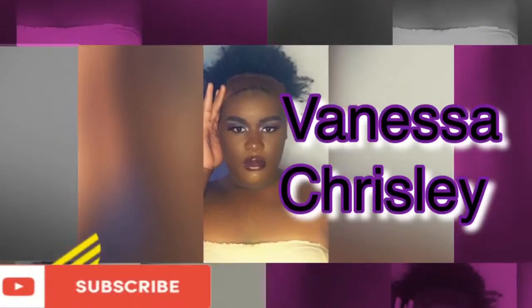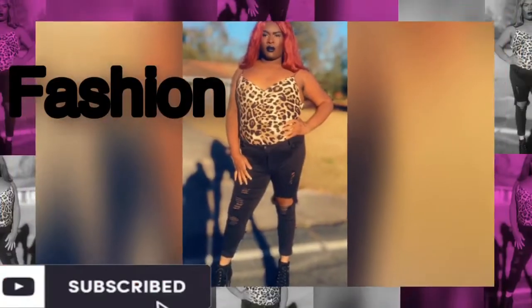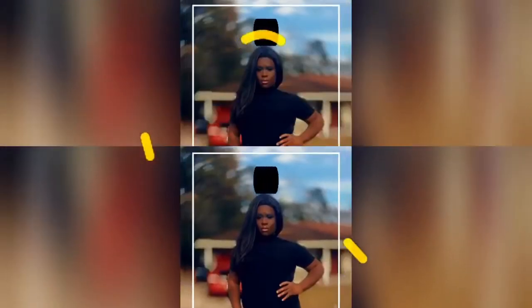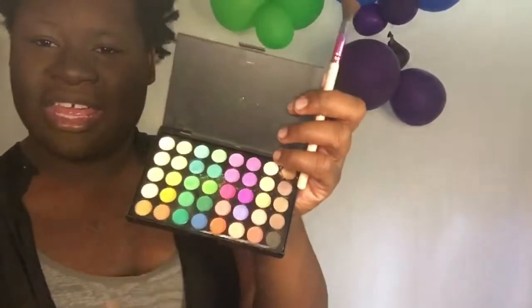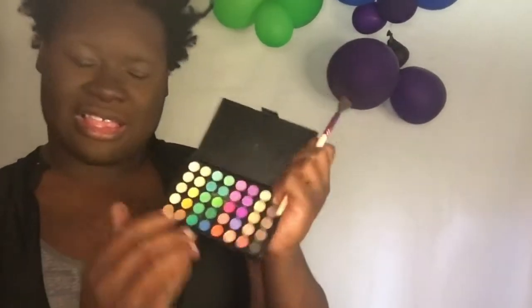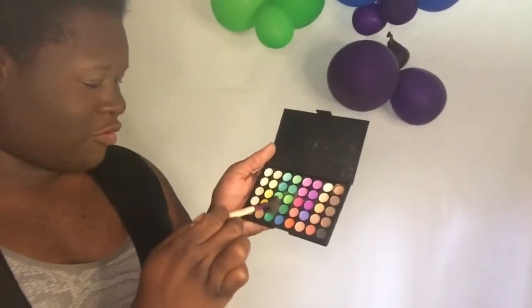The first palette I'm gonna start off with is this palette — it's a makeup artist palette, no name on it. I'm gonna dig into these two greens right there.